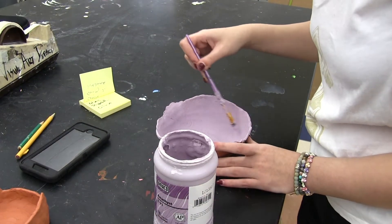I went for a pastel theme. Right now I'm painting lilac, and I don't know if it's actually gonna turn out pastel, but who knows?